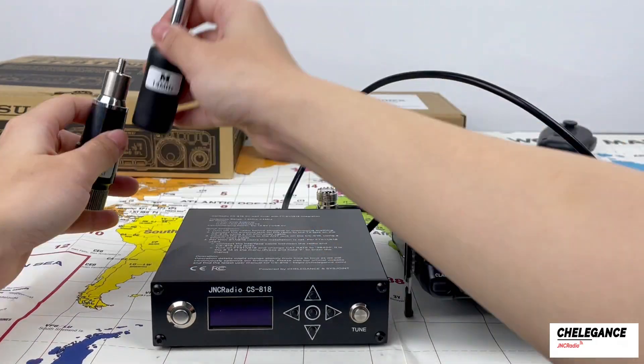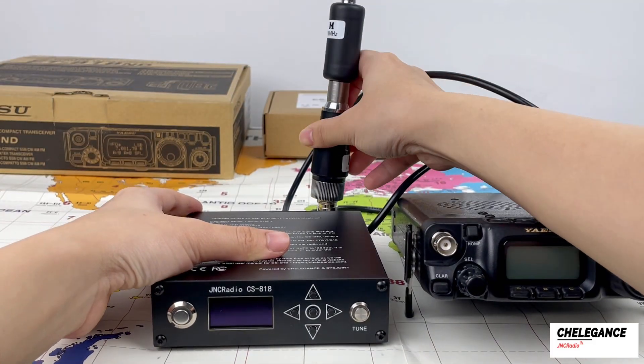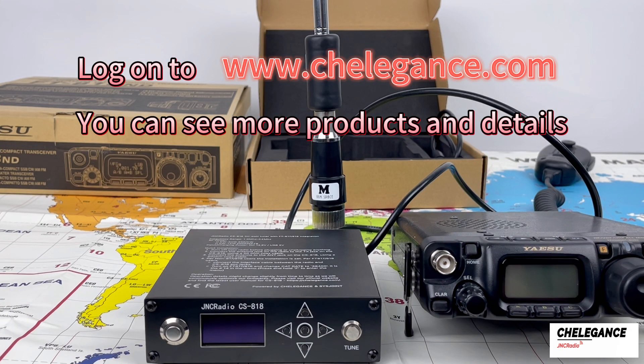Then we connect an external antenna. Here the antenna and the adapter are used with our Kellegans products — the 14 megahertz antenna, the portable antenna M104. If you are interested, you can go to the official website to check the details and buy it.